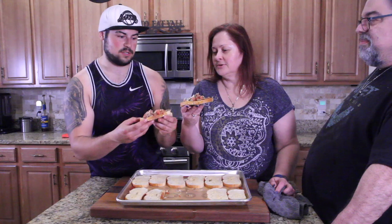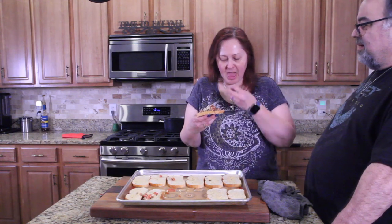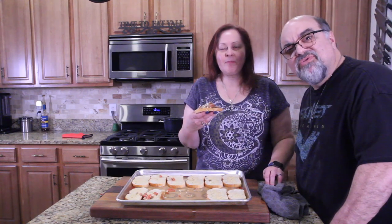Alright, let's try one. I'm going hard on the toppings. I'll finish this over the sink so I don't look like an animal. It's really good! There you go, guys — you asked for it, you got it.